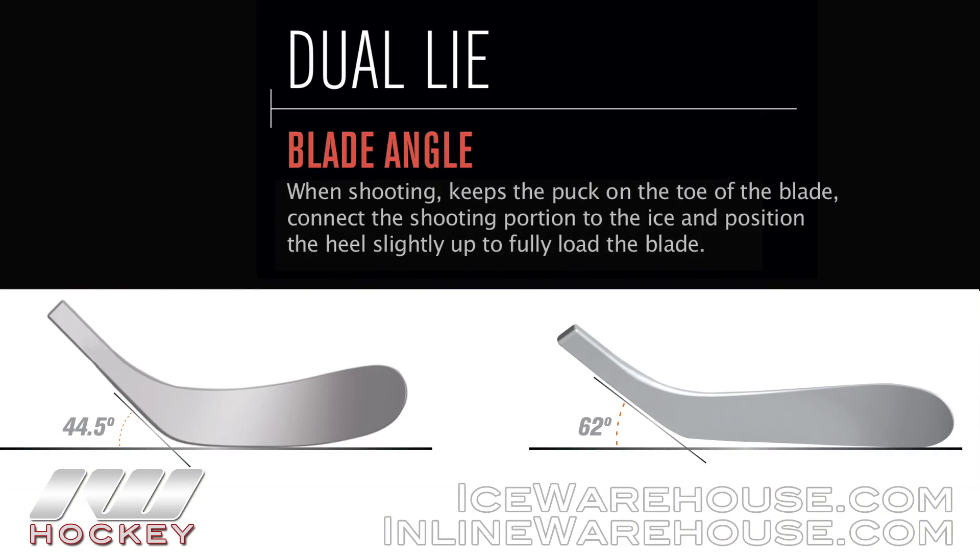The other great thing that Easton offers with these Synergy sticks is a handful of different dual-light curves. These dual-light curves give you the optimal shooting angle to get the puck off quick with a lot of velocity, and they really work hand in hand with the Hyper Toe and Hyper Tune technology.